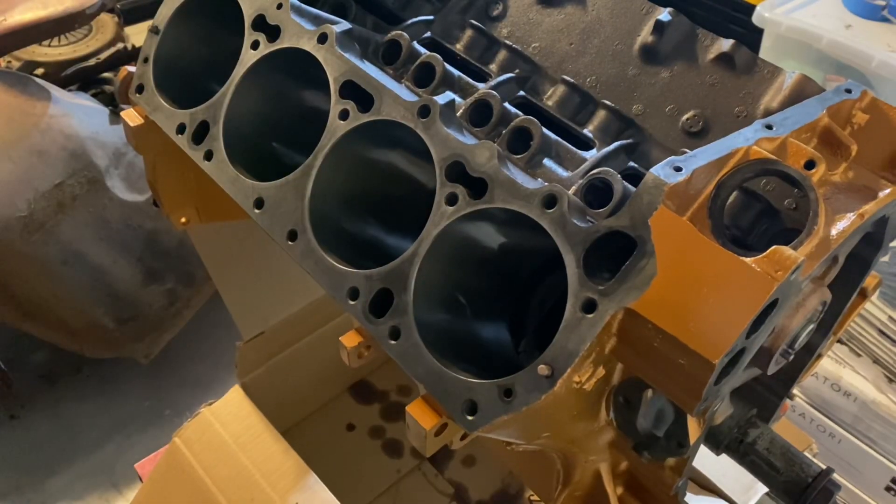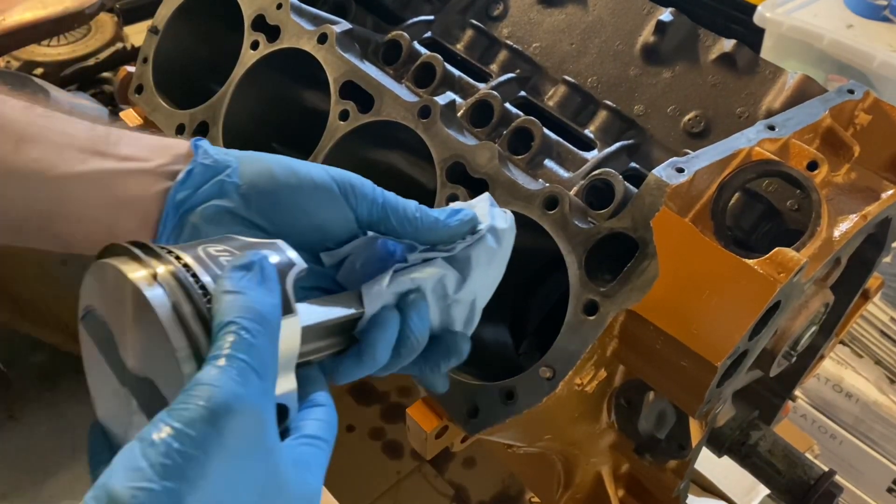Seven of the eight rod bearings were right where I expected — around two thousandths of clearance, which is perfect for the diameter of the rod journal. One of them was about three thousandths — it could be instrument error with the caliper, or it might be a little wider than the rest. Even so, three thousandths is not too bad. A lot of people say that's more for a race application, but I'm going to take it — I don't think it's going to be an issue.